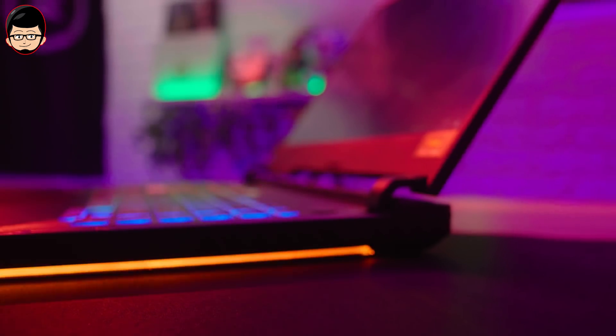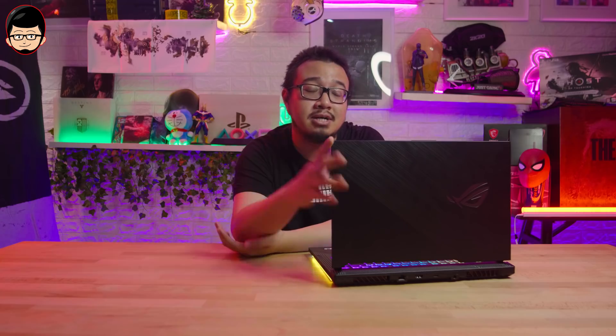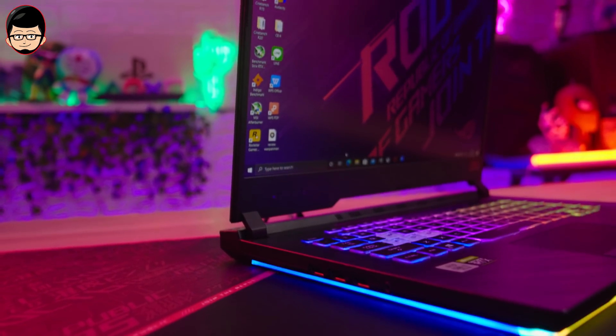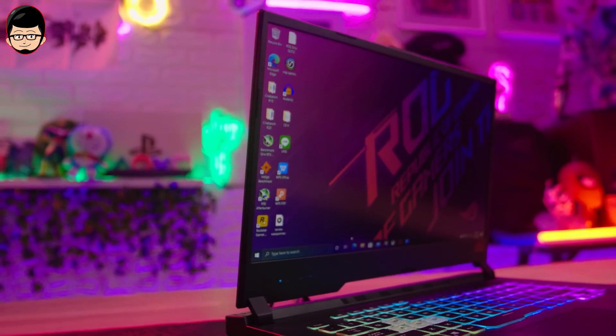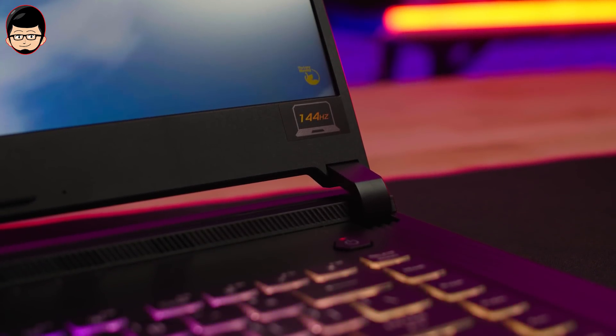For the display, it's all fine. The hinge is still good, but there's a little flexing — just a little bit. The most I want to point out is that the display is 144Hz Full HD. That's what I'm confused about. The ROG is now using a panel that's not from AU Optronics, but now using Panda — the same as the TUF series we reviewed earlier.